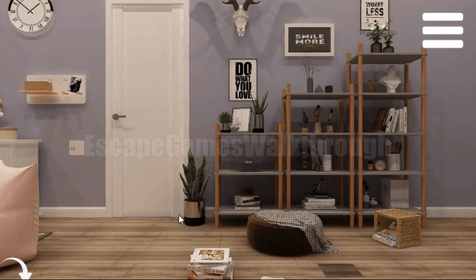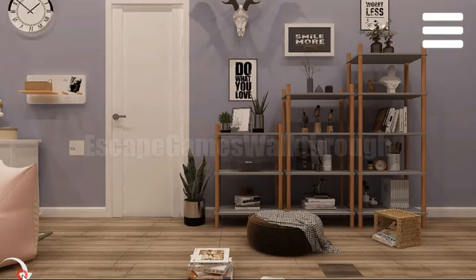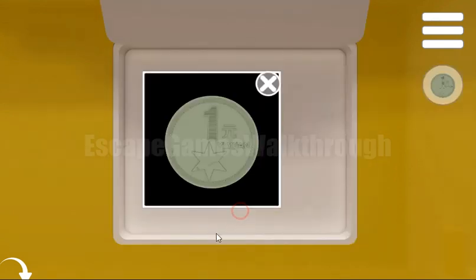On the bottom right corner of the door, we can see the shape of a flat Z. This is the hint that we need to draw the same shape here on this keyboard, and we have got the coin.